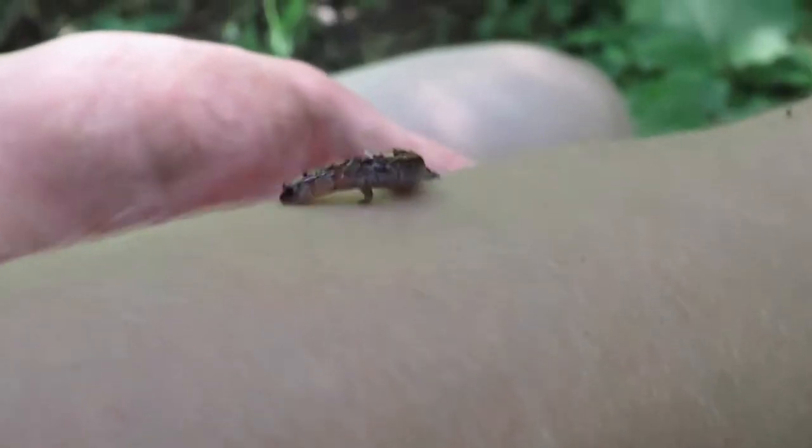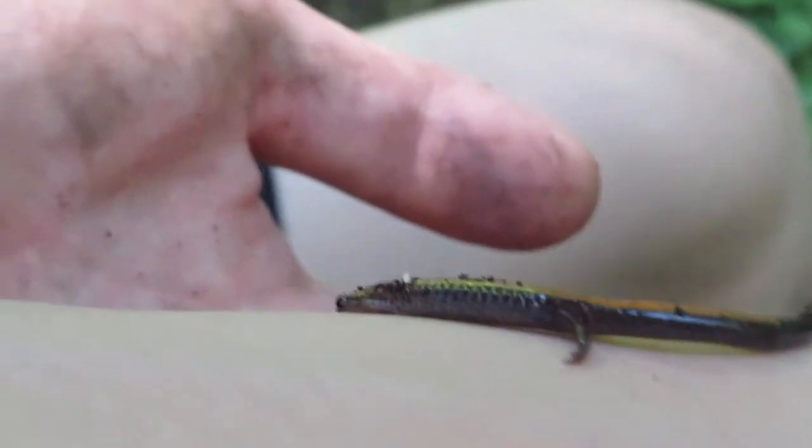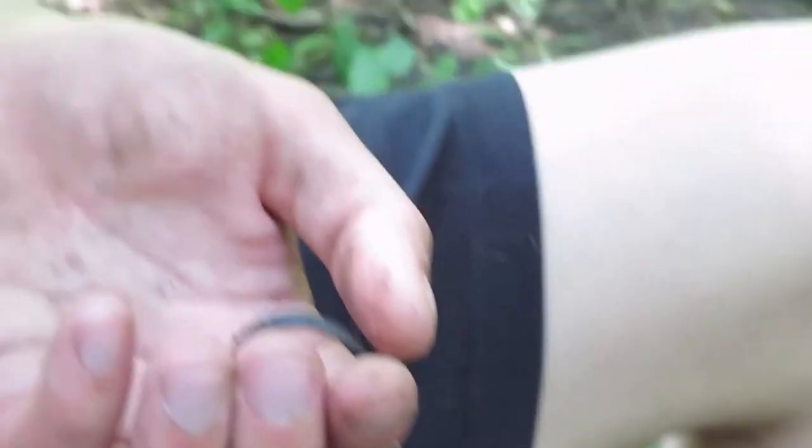But they are the coolest little guys — so cute. Back home he goes, back to the log.